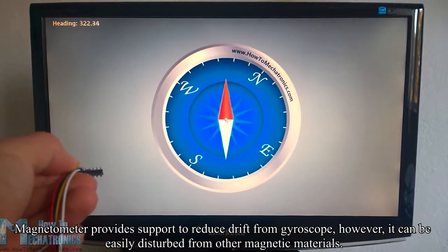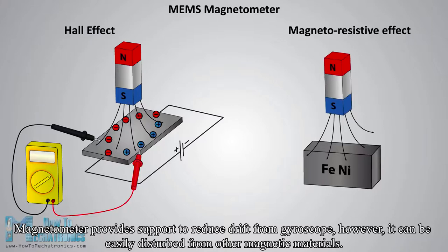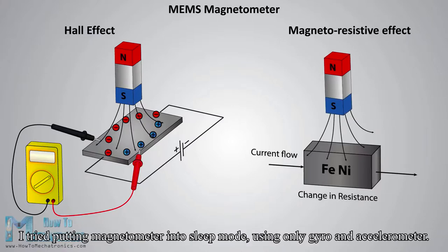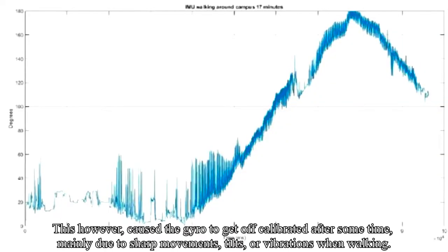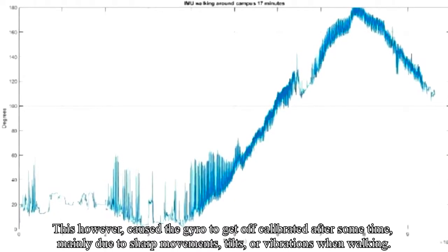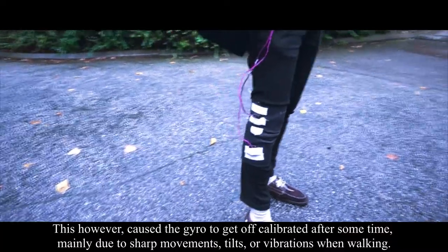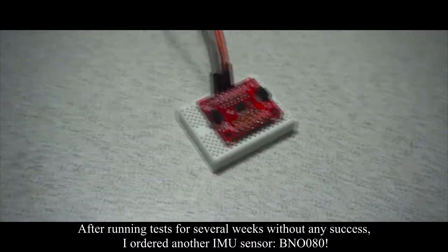The magnetometer provides support to reduce drift from the gyroscope; however, it can be easily disturbed by other magnetic materials. I tried putting the magnetometer into sleep mode, using only the gyroscope and accelerometer. This caused the gyroscope to get off-calibrated after some time, mainly due to sharp movements, tilts, or vibrations when walking. After running tests for several weeks without success, I ordered another sensor: the BNO080.